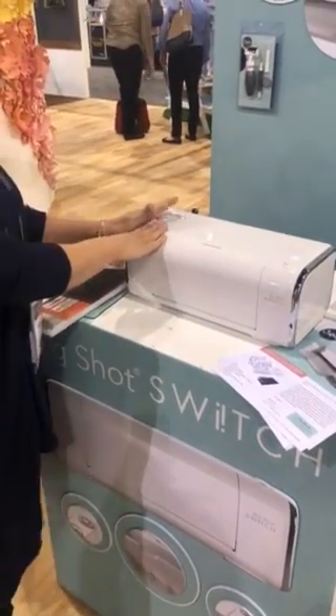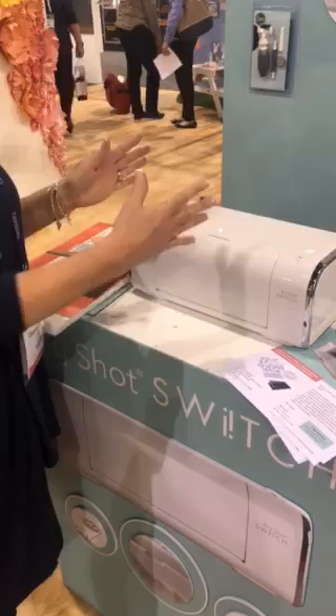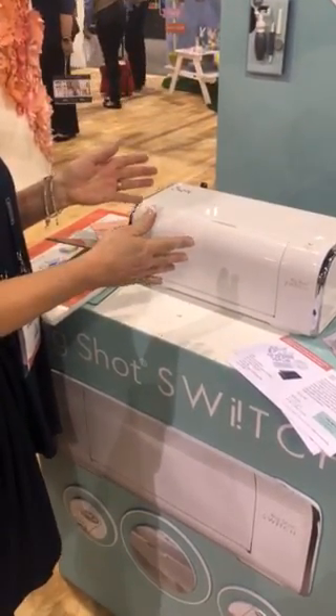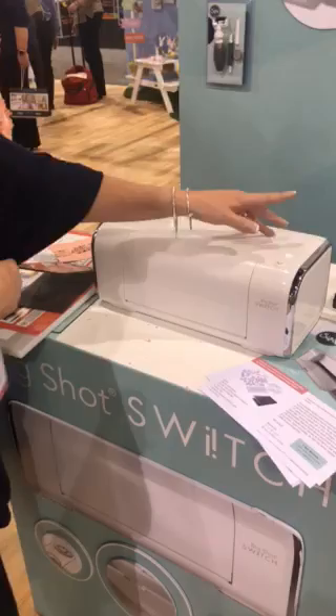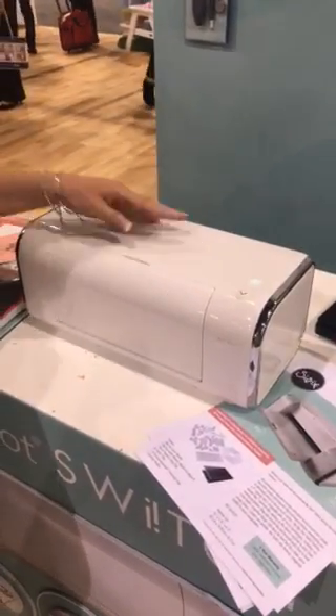This is the new Big Shot Switch machine. It's a 9-inch machine on the same platform and same size bed as the Plus machine. It's an electric machine with a little on/off button that illuminates when it's on.